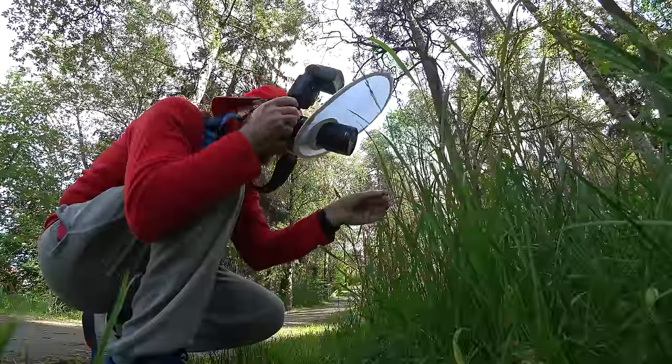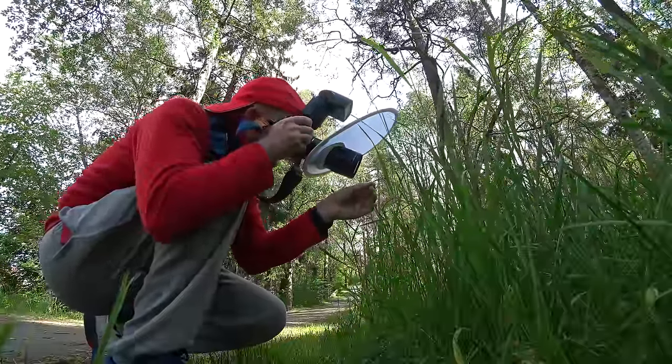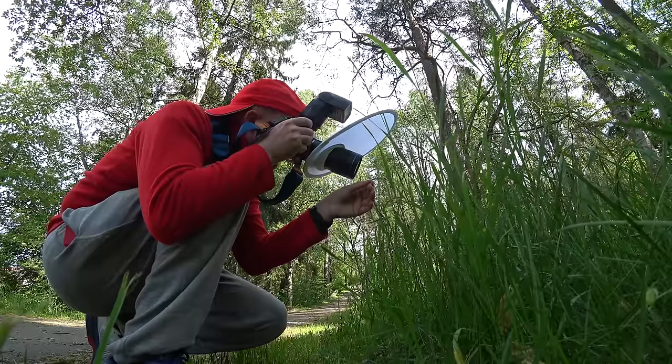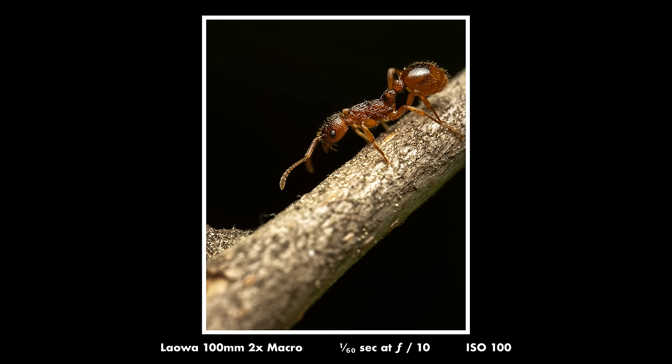To focus properly freehand at 2x magnification — or even 1x — a good tip is to hold your breath. Take a deep breath in and then try to nail the focus while holding your breath, and you'll find it's a lot easier to get the focus in the right place.